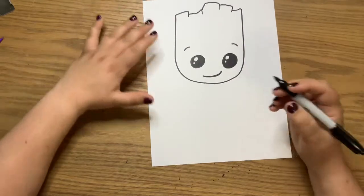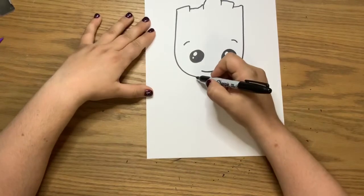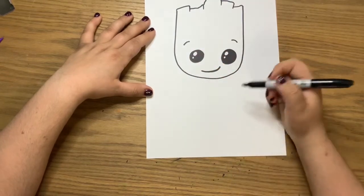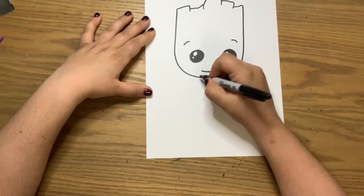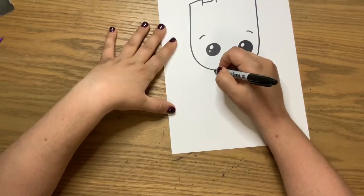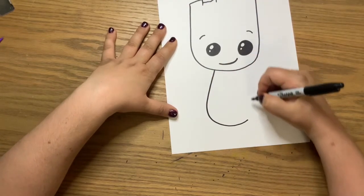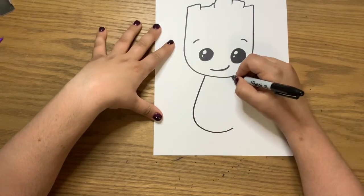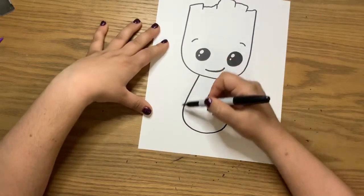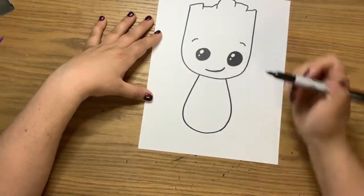Next we're going to draw the body. Again, you're going to make a U shape, but this one's going to go out, then come down, and come back in — not just straight down. Start about two to three finger spaces in width near the neck. It's more of a teardrop shape where it goes out, then comes down, then comes back up.